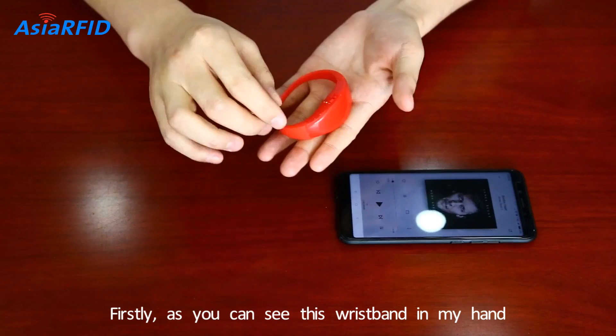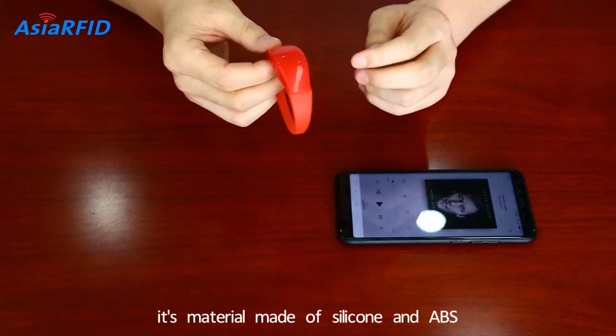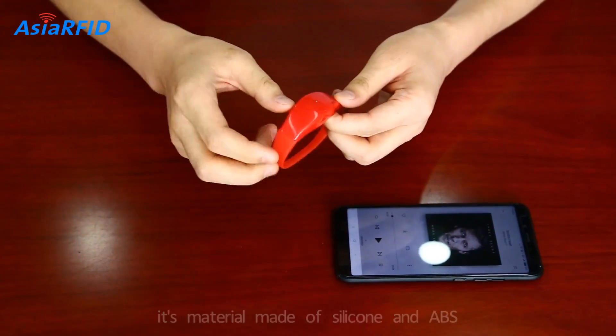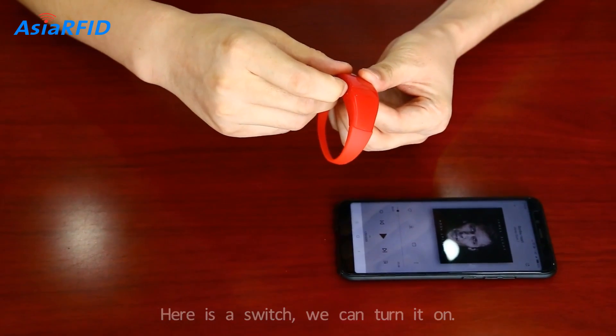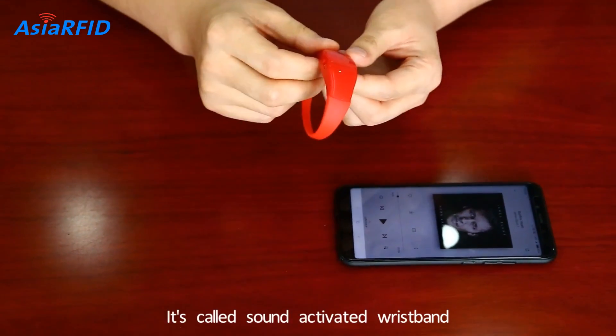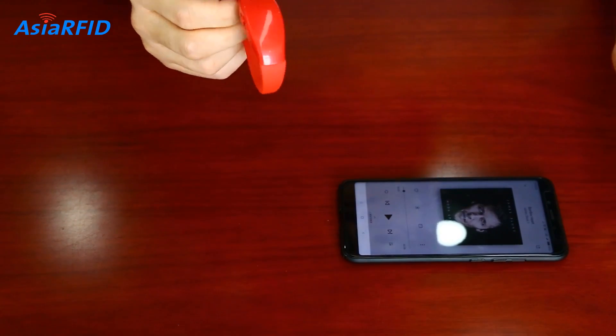Firstly, as you can see this wristband in my hand. It's a material made of silicon and ABS. Here is a switch we can turn it on. It's called a sound-activated wristband, also we call it a music wristband. Let's check.